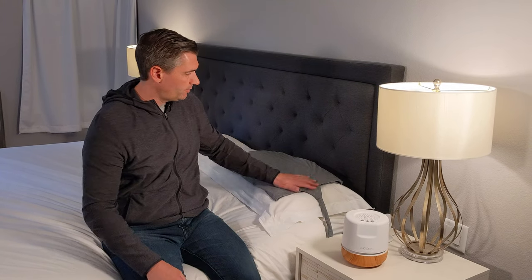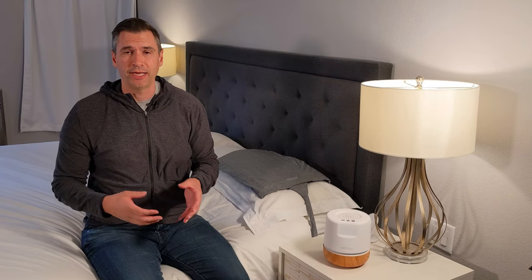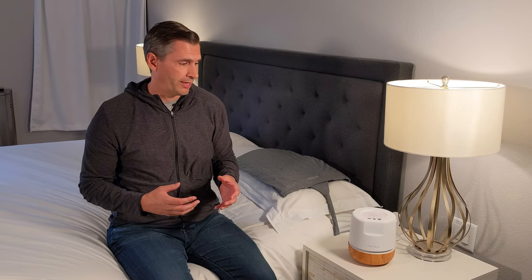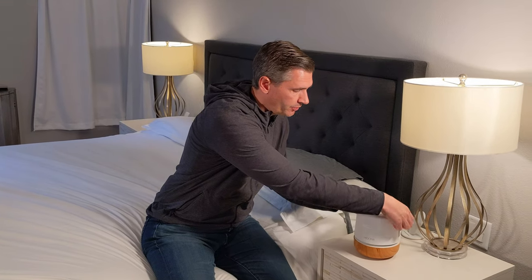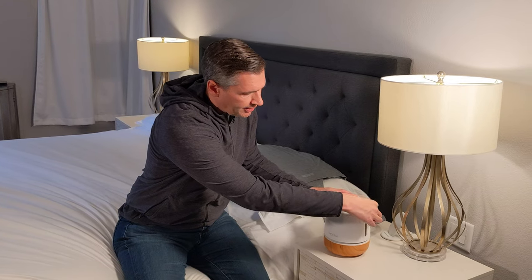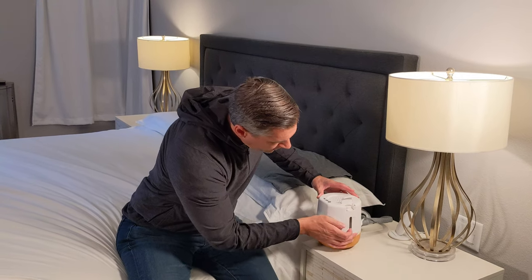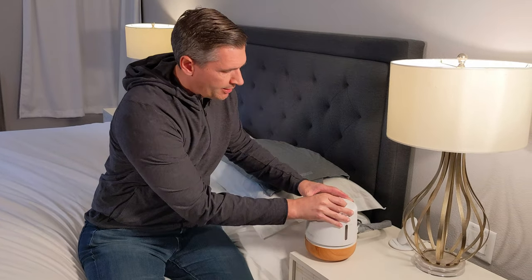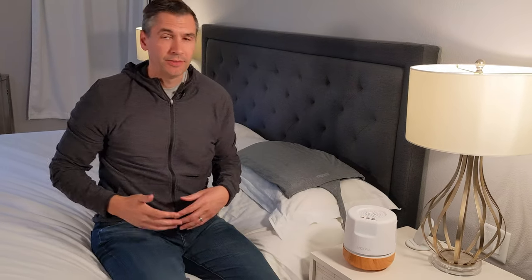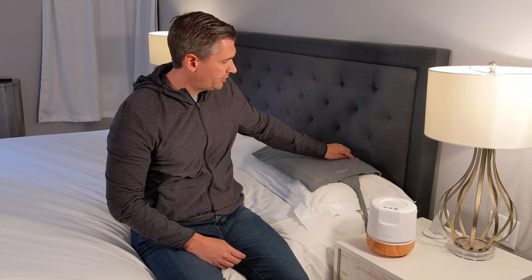To set it up, it's pretty easy. You just download the Muna app on your iPhone or Android device, and it'll walk you through setting the whole thing up. First it'll ask you to fill it with water — you just pop open this, unscrew the lid, and get a little measuring cup to fill it up. Don't fill it all the way; there's a little indicator that shows max fill. Get it about three quarters or 80% full. Then it pairs with your phone via Bluetooth, which you can later pair to your Wi-Fi network, and it will start circulating that water into the pillow.